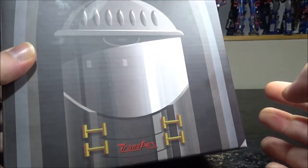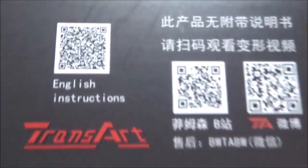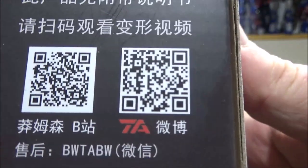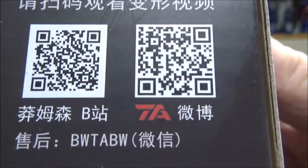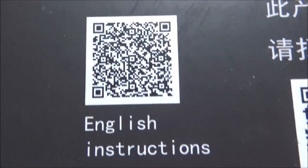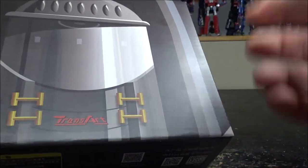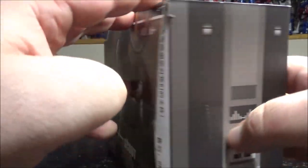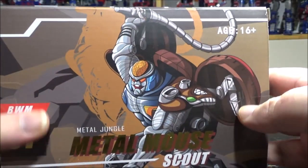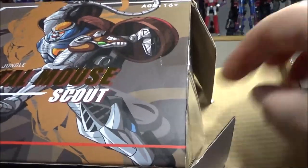This is truly worthy of a masterpiece-looking Rattrap. We've got a couple of QR codes here for the TransArt original website. We also have the English instructions as a video, because the figure itself doesn't come with any instructions. Luckily, it's not that complicated a transformation.